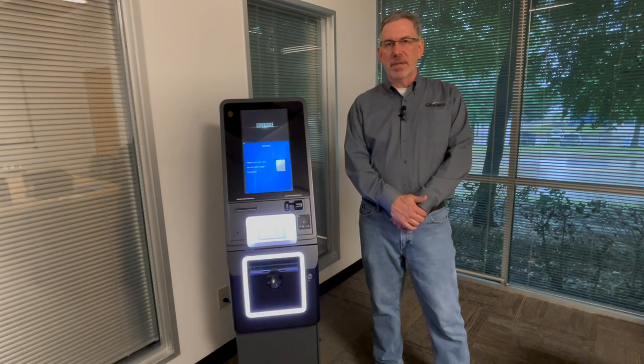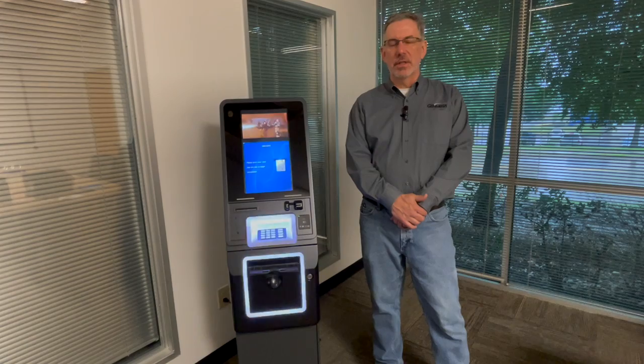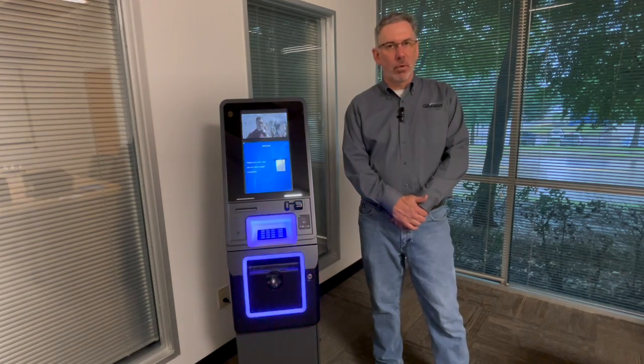In this video, we're going to show you how to set up the external lighting options in this Nova ATM. Let me show you how it works.